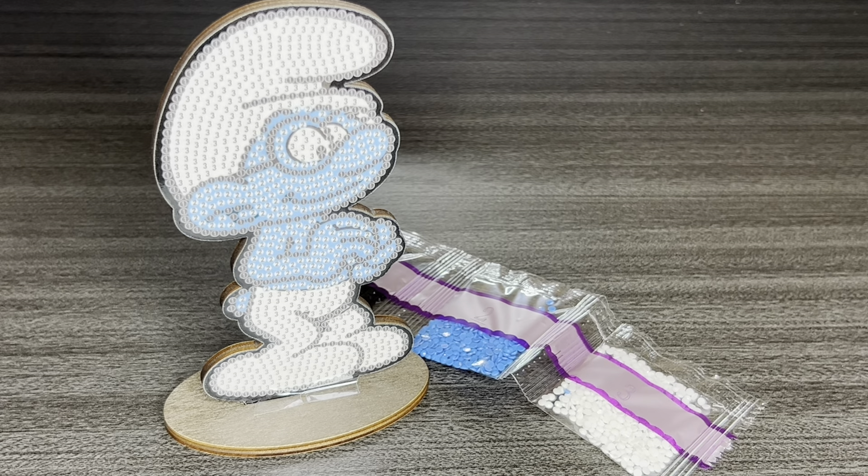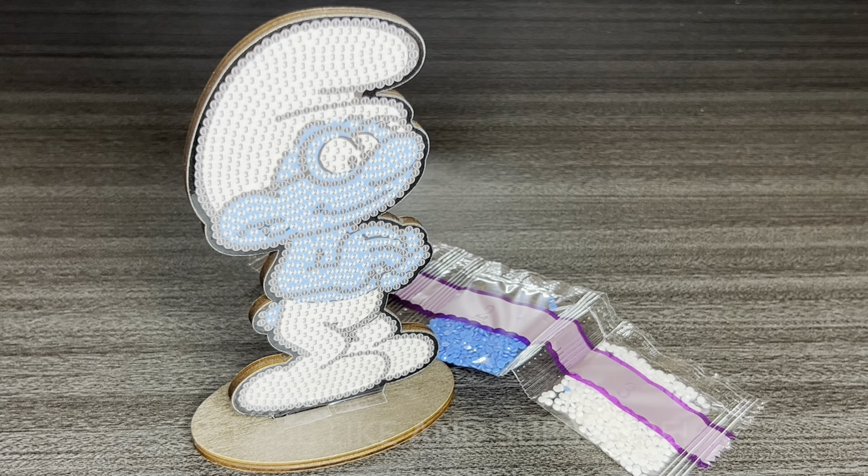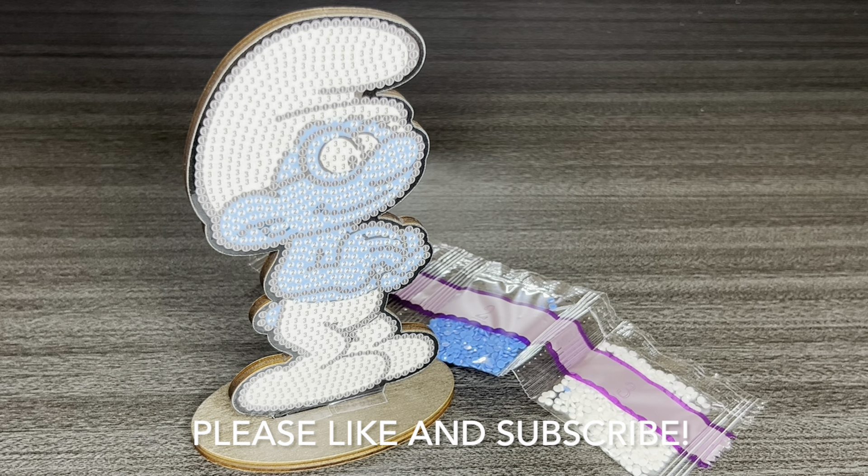This little cutie pie will be releasing tomorrow, Wednesday September 4th, at 9 a.m. Pacific, 12 p.m. Eastern. Thank you Diamond Art Club for sending this cutie pie over for me to share. Thank you all so so much for watching — I appreciate you guys. Until next time, bye bye!